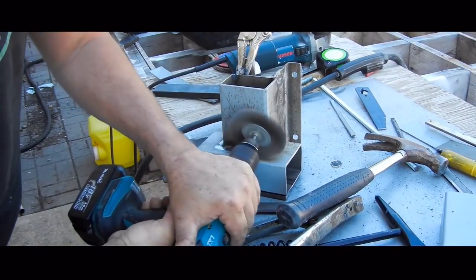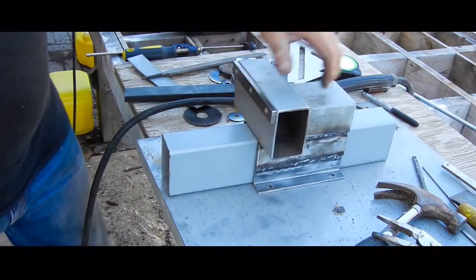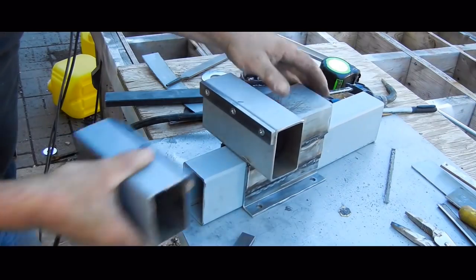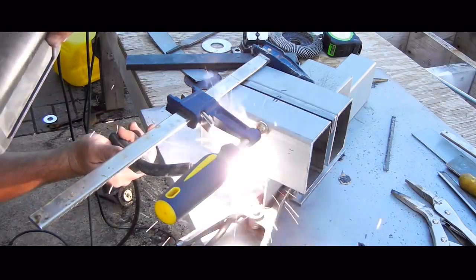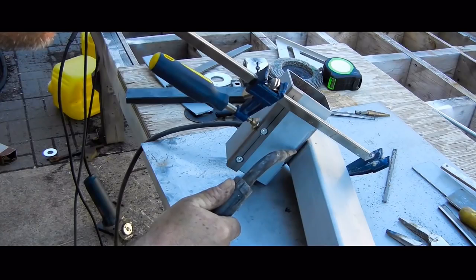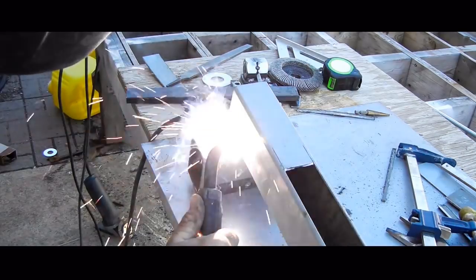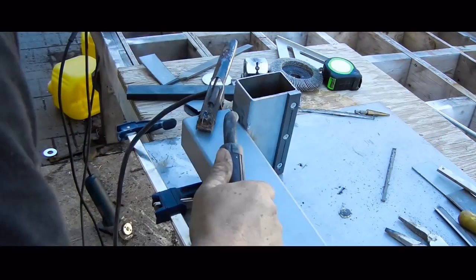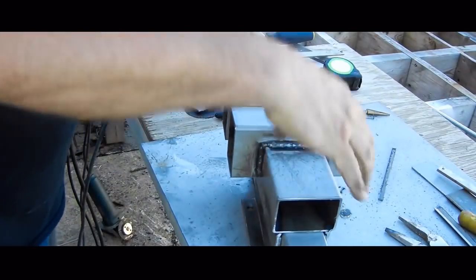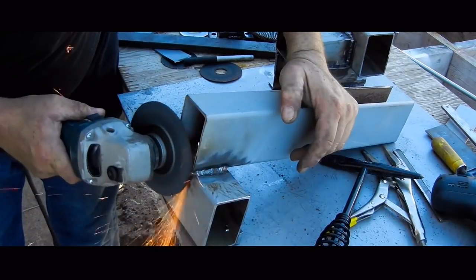With the body fully welded, I can clean it up with the wire wheel and check the fit on the arm. The part that makes the moving jaw is lined up and clamped on, then it is more clean up with the wire wheel and the grinder.